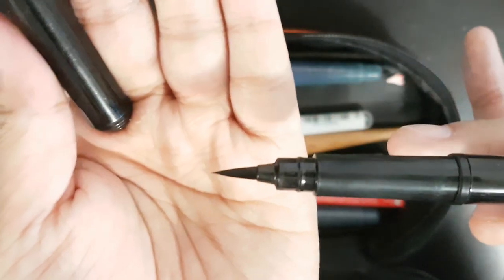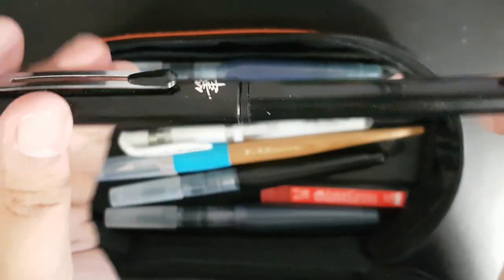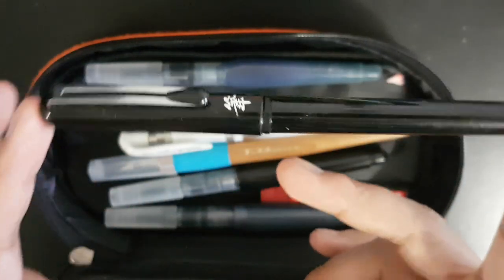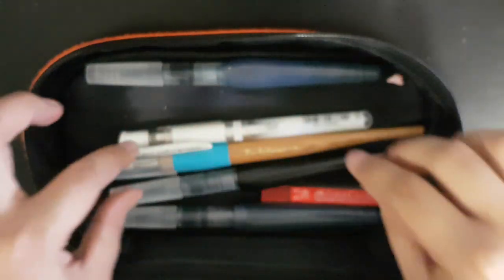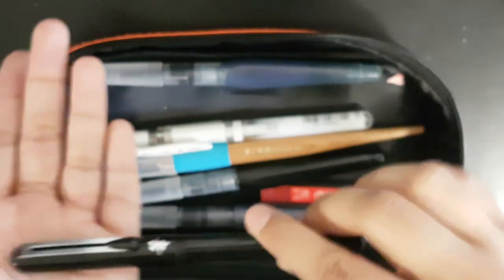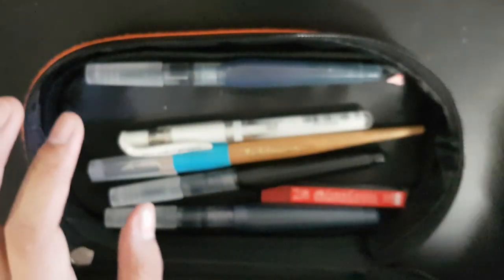And now the best part — my very very loved Pentel Pocket Brush Pen. Everybody knows about this product. You open it up and it has beautiful nylon tips. It is a bit pricey, so I recommend browsing the internet for a cheaper price. The cheapest I found was $13 but I bought mine for $19 — so be patient and look for something cheaper. You can also refill it without buying the refills, using a syringe and technical pen ink, so it doesn't clog.